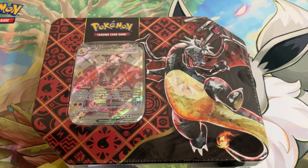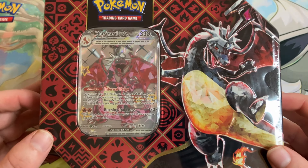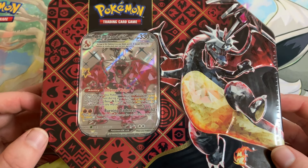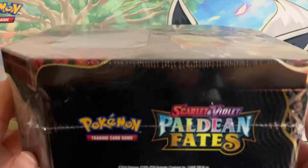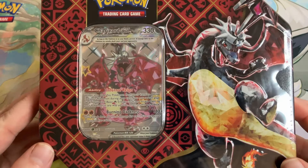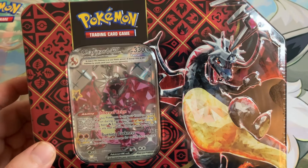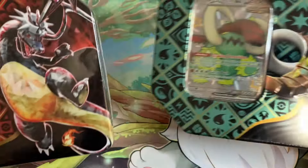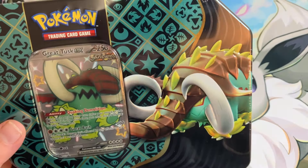What up peeps, it's your boy Hecka Steve, welcome back to the channel. Today I've got another Pokemon card unboxing — we got a Paldean Fates Charizard tin. I went to a card shop I don't typically go to on the regular, saw this on the shelf, and the Charizard tin was technically $25 but they make you buy a pack of three because everybody always wants it.